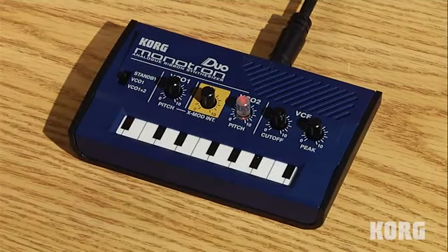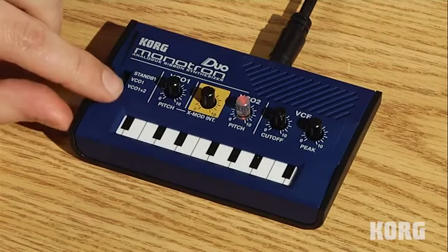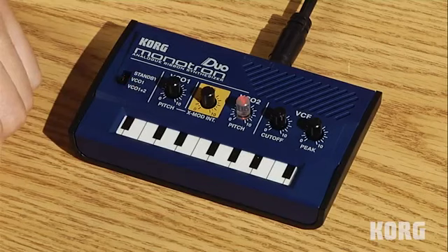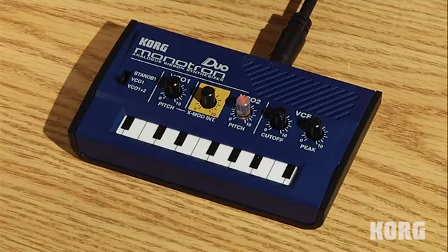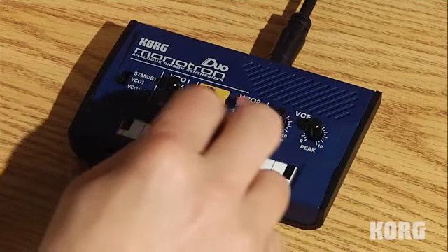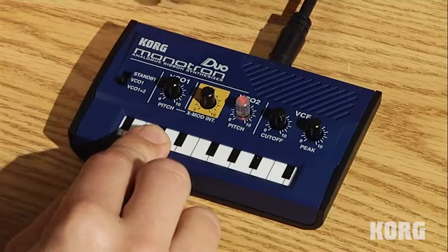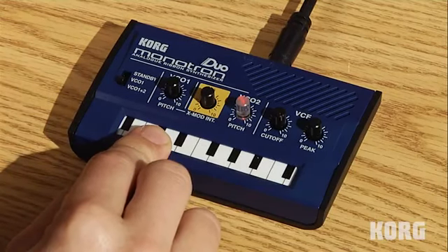Obviously the Duo has an additional oscillator, which you can engage by flipping the switch down to VCO 1 plus 2. So now that single oscillator is joined by another oscillator. You can get some great unison-type sounds, and of course both oscillators run through the legendary MS-20 filter.